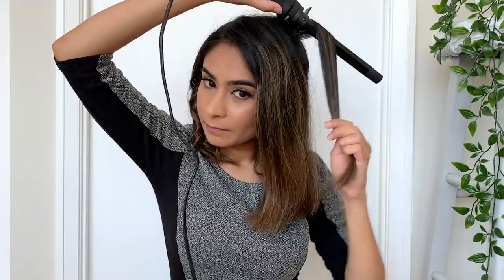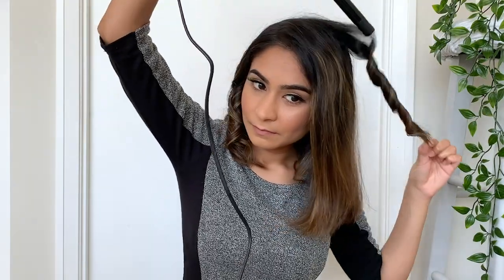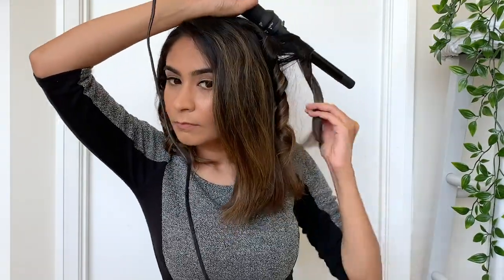I'll take another section right next to it, but this time I'll be wrapping my hair in the opposite direction. Once I'm done curling all my hair on the left side, I'm going to let all the curls cool down, then I'll apply some hairspray and scrunch it up so that it stays in place. Remember: when you're curling your hair, make sure the curling wand is facing downwards and away from your face just like this.